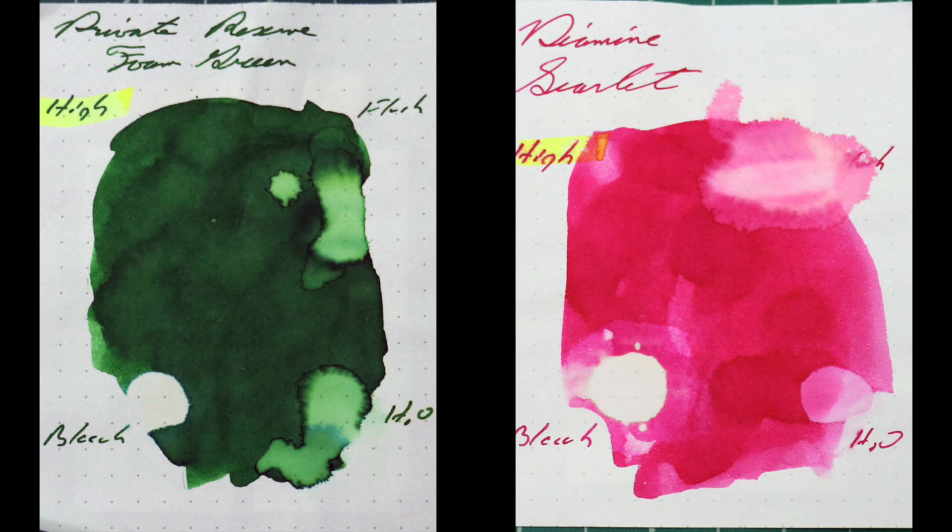Instead of finding inks that look like Diamine Scarlet, I'd prefer to find an ink that complements its color on the page — I wanted a nice green and went with Private Reserve's Foam Green. If you've enjoyed this video, give it a thumbs up, and if it's your first time here, I'd invite you to subscribe. So what do I think of Diamine's Scarlet? This is a very nice red on the paper that is not your standard red — that's what makes it nice, because standard reds I don't typically care for. Scarlets, on the other hand, are actually the red I like the most. This is a very nice ink for someone who doesn't just tend to like the standard red that so many people go after. Thanks for watching.